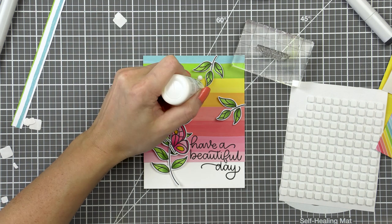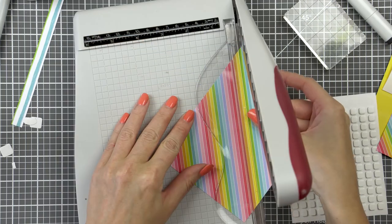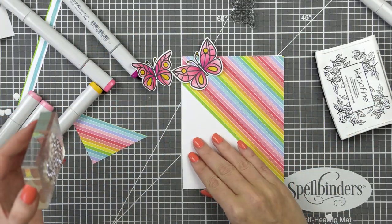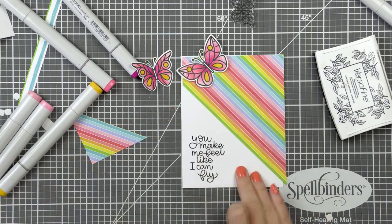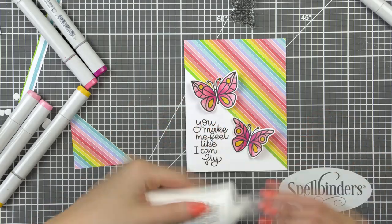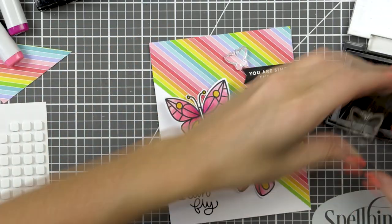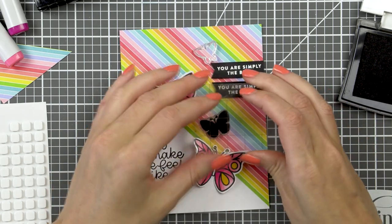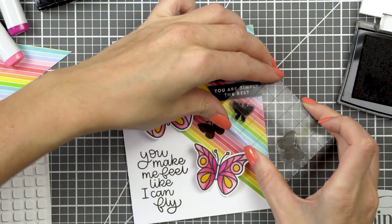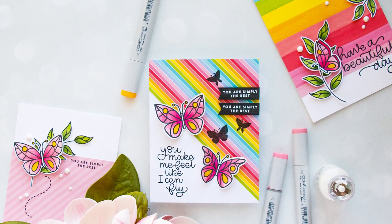I foam mounted my main branch and used glue to adhere the other leaves in place. I also added a butterfly and once again embellished this card with white Nuvo drops. For my third card I cut a patterned paper panel at a diagonal following the printed lines and adhered it in place. I stamped a large sentiment that reads 'you make me feel like I can fly' just onto the white card base portion and adhered two butterflies in place using glue. I shaped their wings and added foam squares under each wing to maintain dimension. Since I always like an odd number of things on my card, two butterflies didn't seem right, so I white heat embossed the 'simply the best' sentiment onto black cardstock banners and foam mounted those in place. I also stamped additional solid butterflies in black ink to have a total of 5 butterflies on my project, and that looked much better.